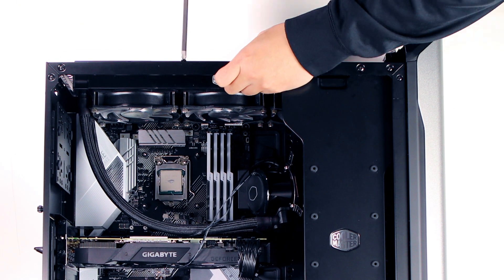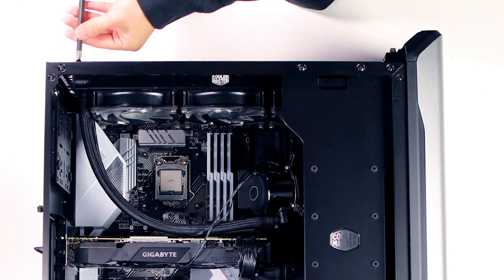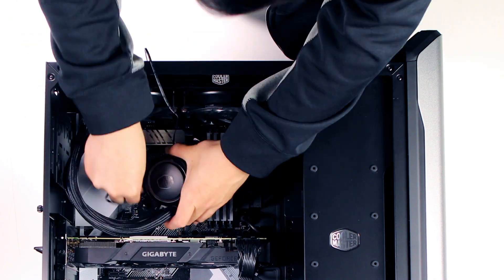Tip number two: installing a liquid cooling system at the top of the case can further improve your thermal situation. It immediately removes heat from your CPU and out of the exhaust.